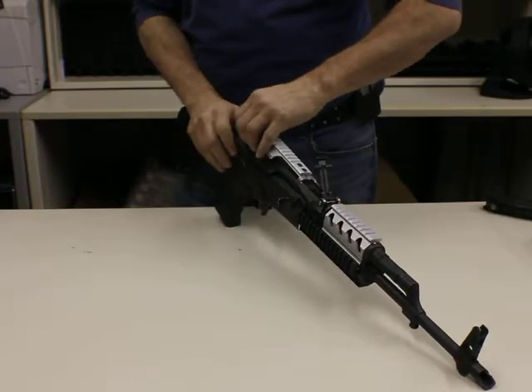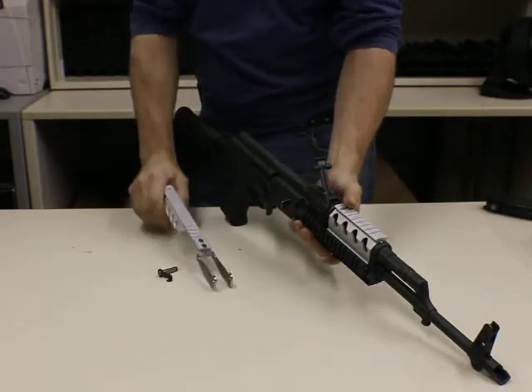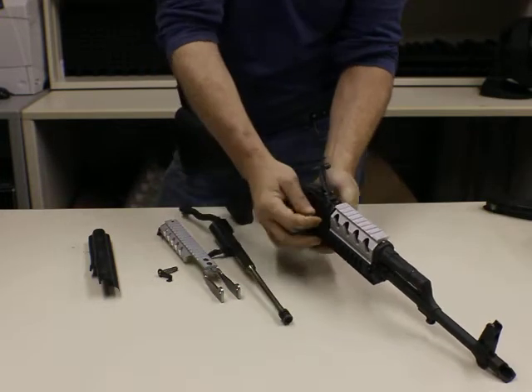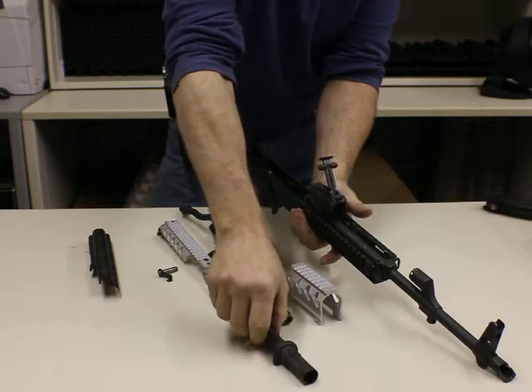I'm going to strip this off here. The demonstration is really to display the ease of access to the inner components of the AK-47. And it really is just that simple.